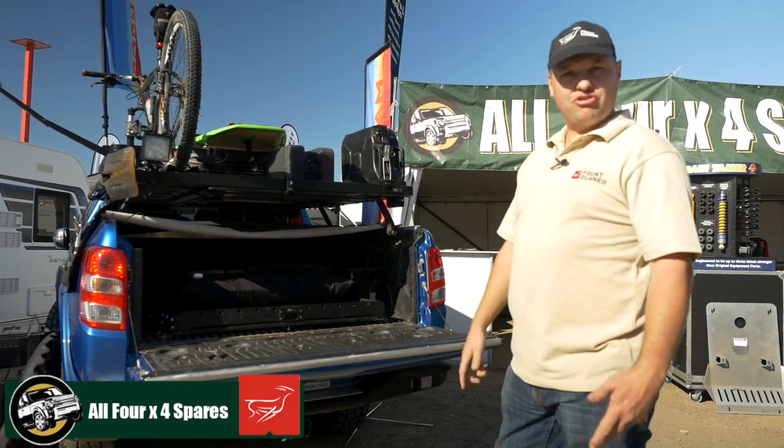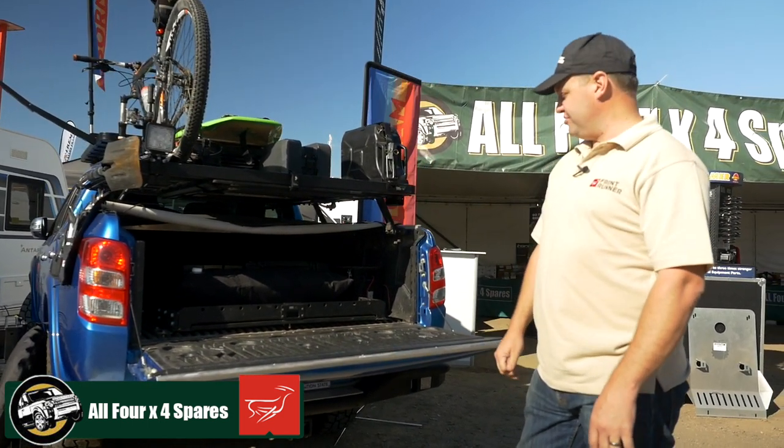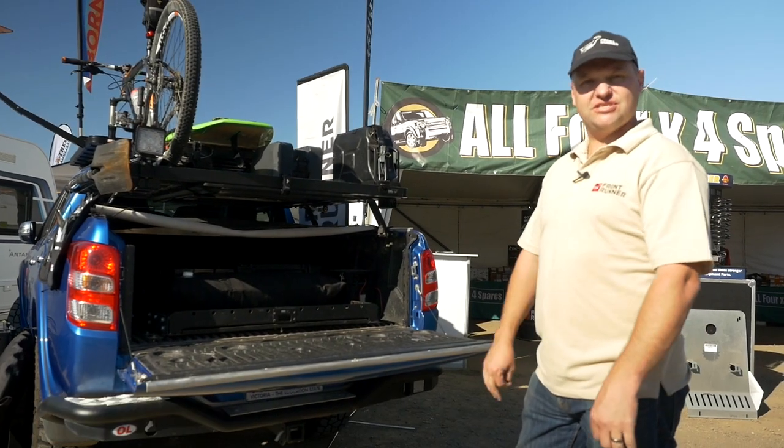Battery boxes, battery brackets, protection plates, and just about anything that you need to make your camping experience that much easier.